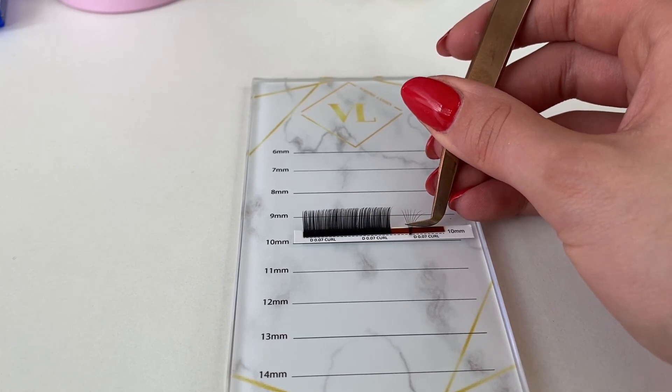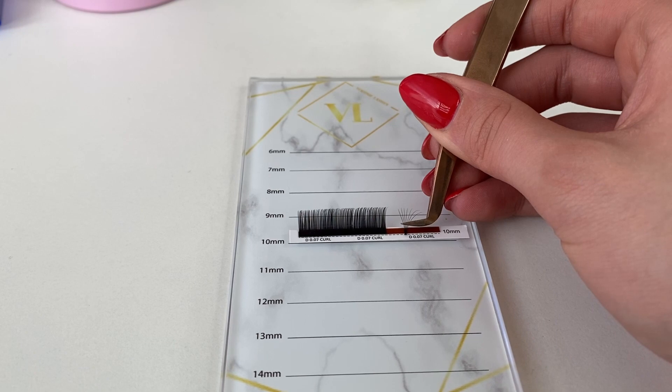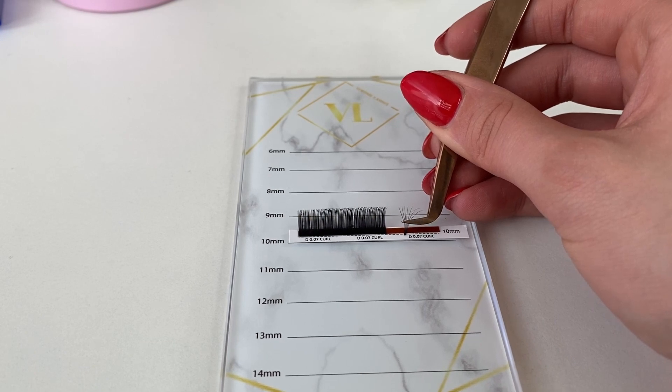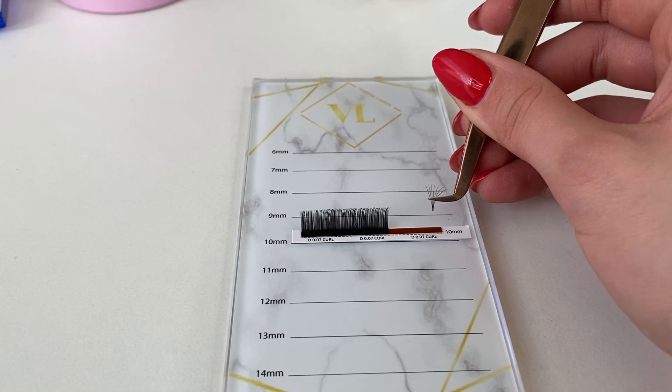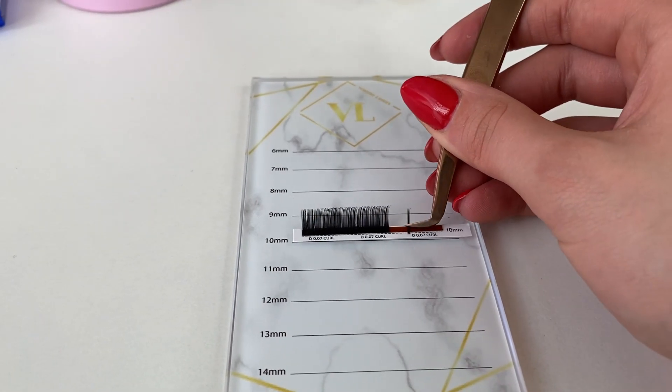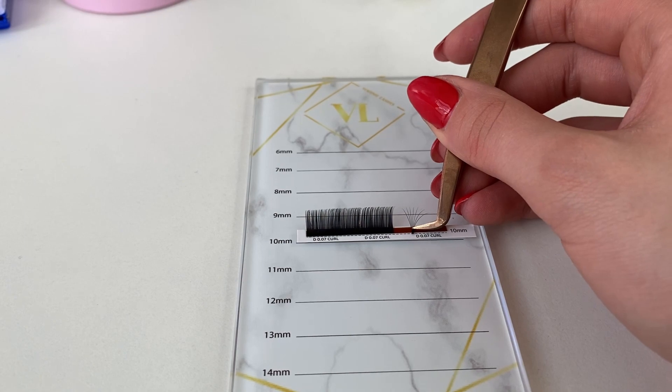Look where I put the leg of the eyelashes — it's a little bit lower than the strip, because when I put it lower, the lashes open very easily. You must remember to be gentle with your lashes; if you are rough, it's not going to work. You also must be sure that your tweezers are sharp enough.